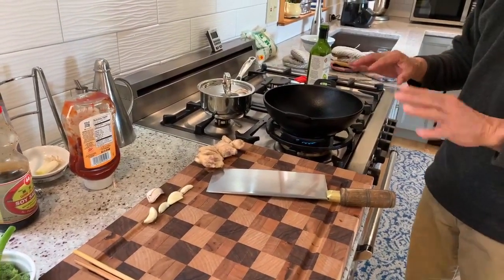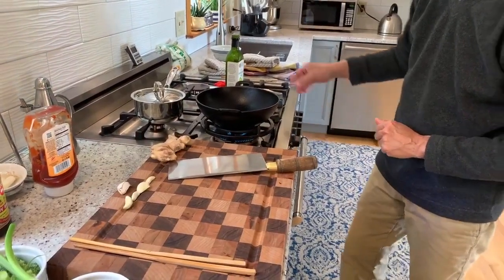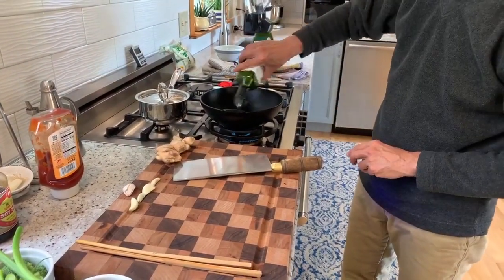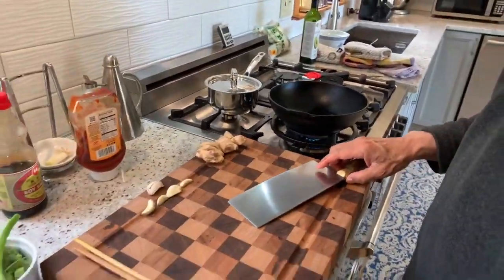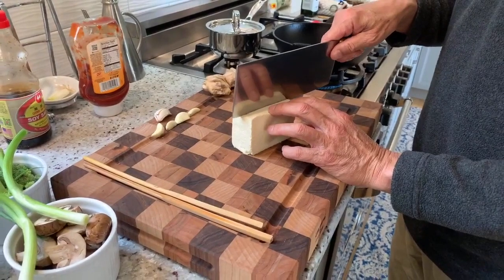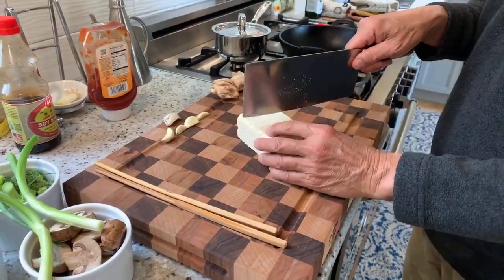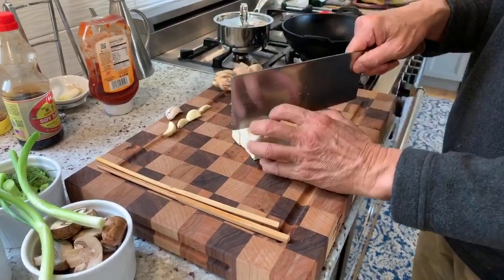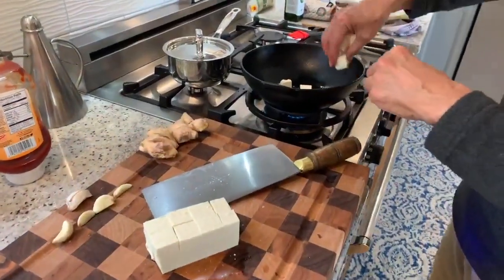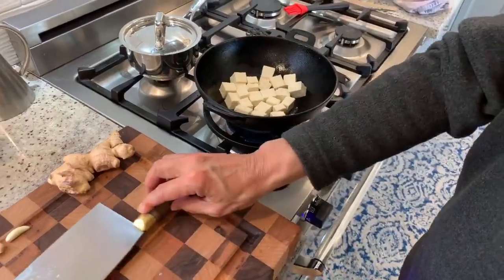Let me do some vegetables. Turn on our wok — it's on medium high. I'm going to put in my oil, a couple tablespoons. I'm going to start browning some tofu. This is firm tofu, cut into half-inch blocks. Tofu is basically just vegetarian cheese, and we'll let that brown up.